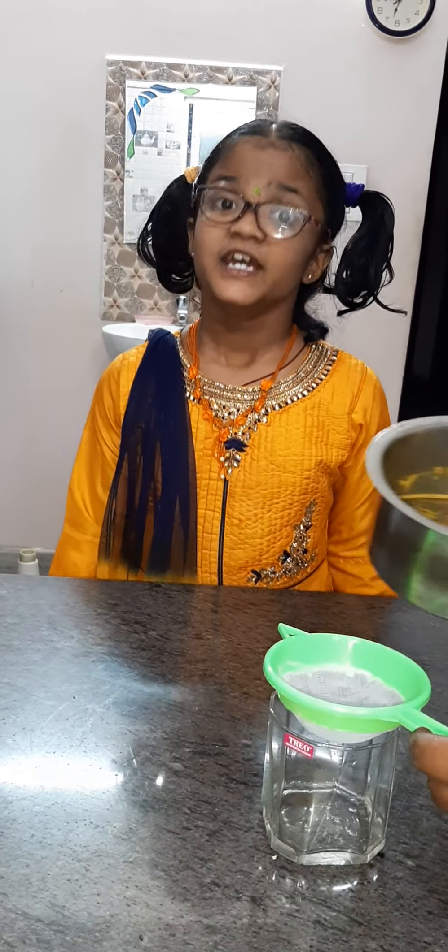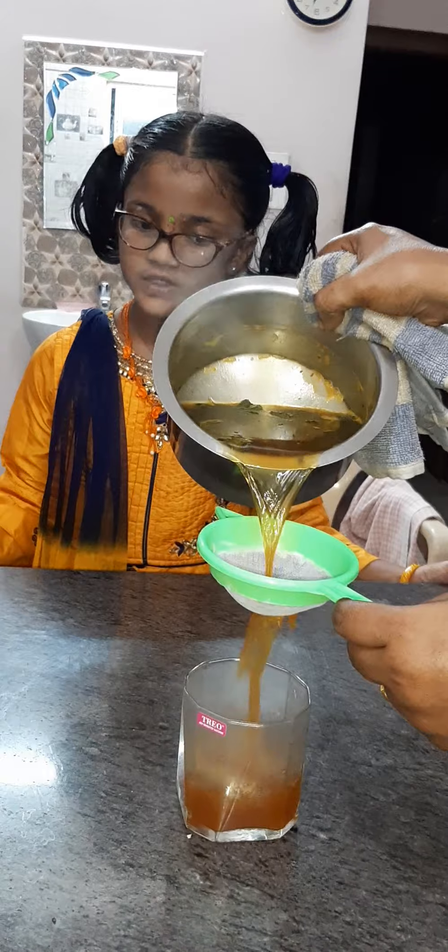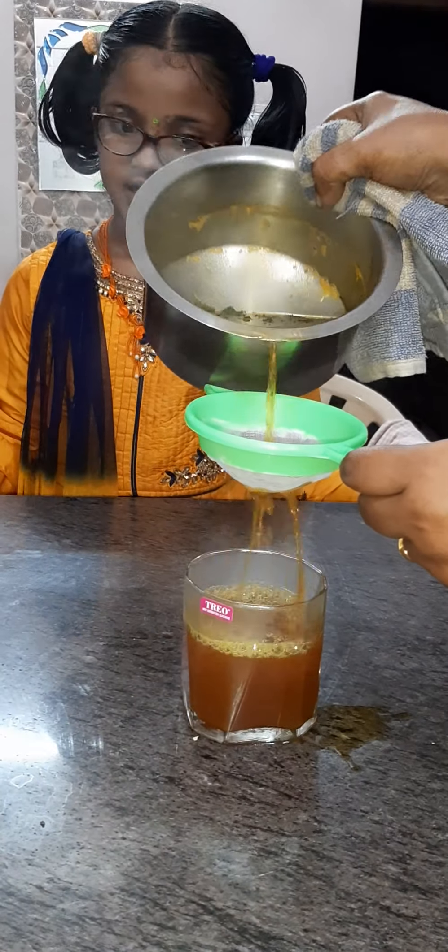After ten minutes, drain the boiled water and the immunity boost drink is ready.